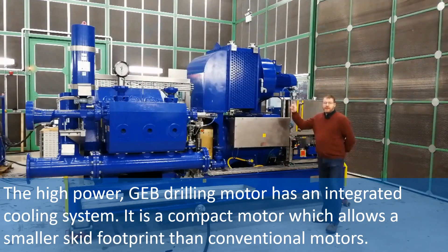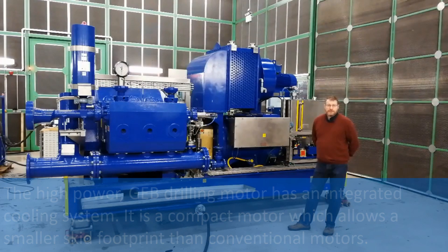The high power GEB drilling motor has an integrated cooling system. It is a compact motor which allows a smaller skid footprint than conventional motors.